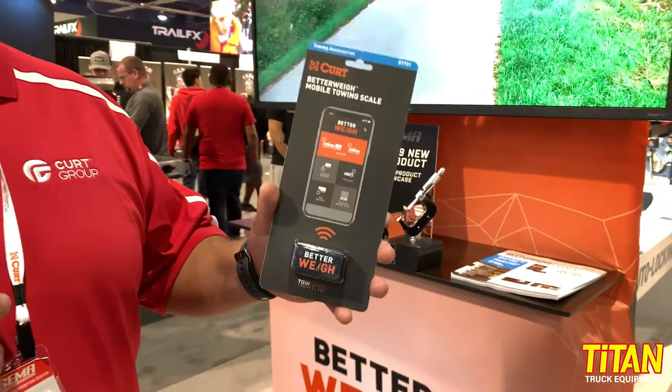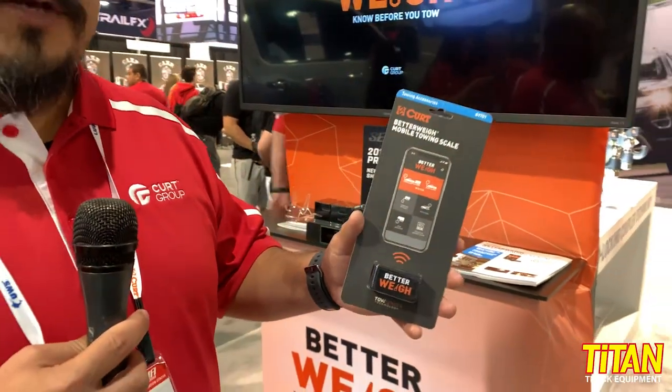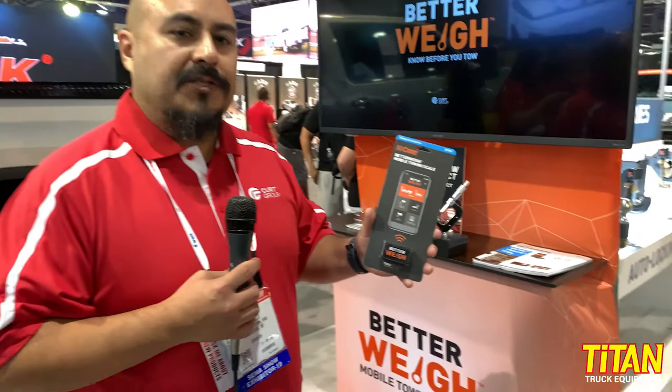With the help of a smartphone app, this product will help you determine the tongue weight of your trailer, the tongue weight of your fifth wheel or gooseneck. It'll help you set up your weight distribution hitch, and it also has a lot of technology that will help you really dial in your brake control.